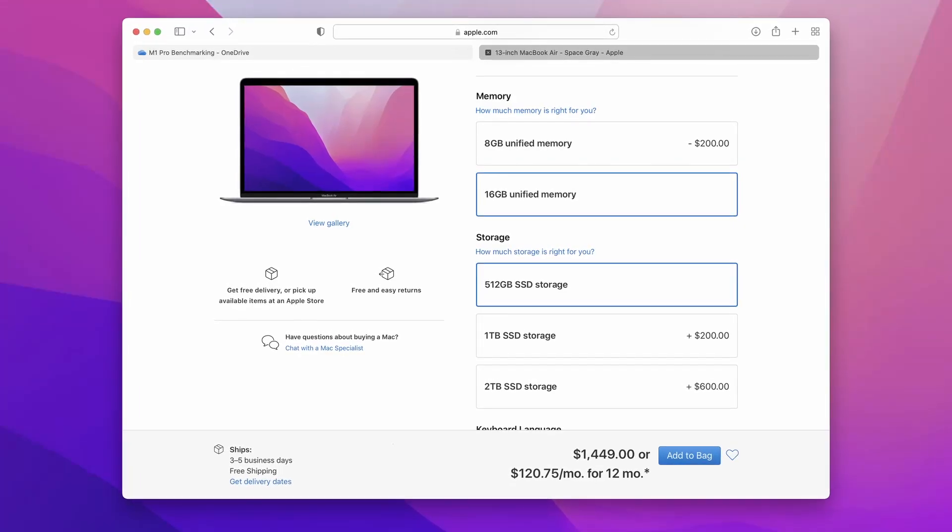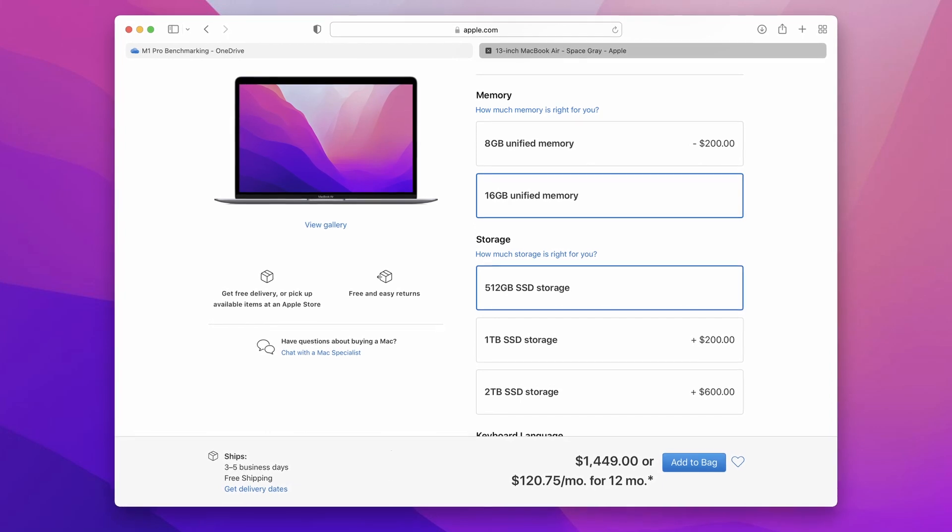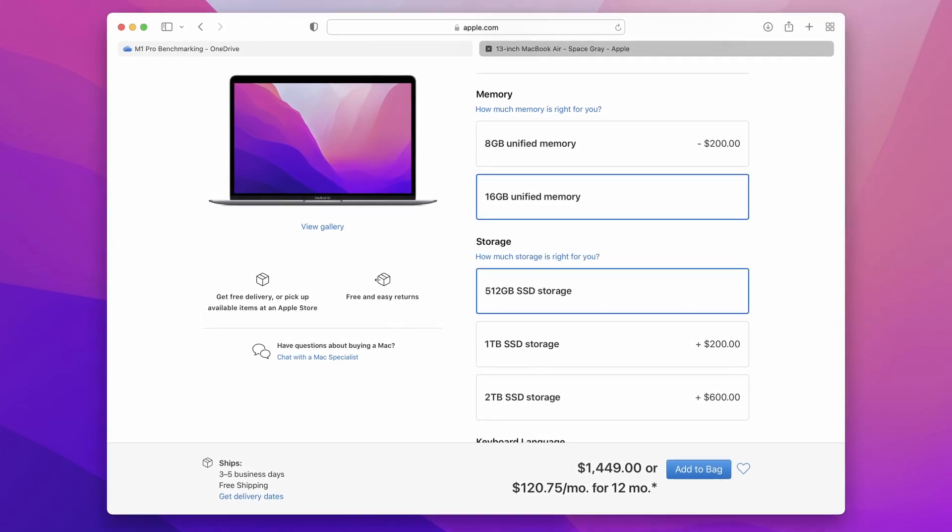Remember, this laptop is a $300 upgrade over an M1 MacBook Pro with the same RAM and SSD. Would you say that upgrade price is worth it for performance alone? I'd personally say it definitely is. Of course, you can also spec the MacBook Air with M1 in the same way, and then it becomes a $550 price difference, which might be a little harder to swallow.